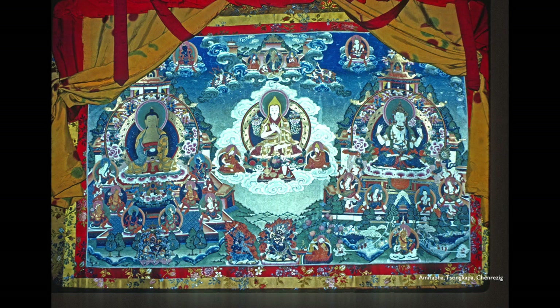So this is the first Thangka in the category of regular painted Thangkas. I'm showing you this one because it's rather unusual. Most Thangkas have a vertical format, but this one is horizontal and has three main subjects rather than just one.